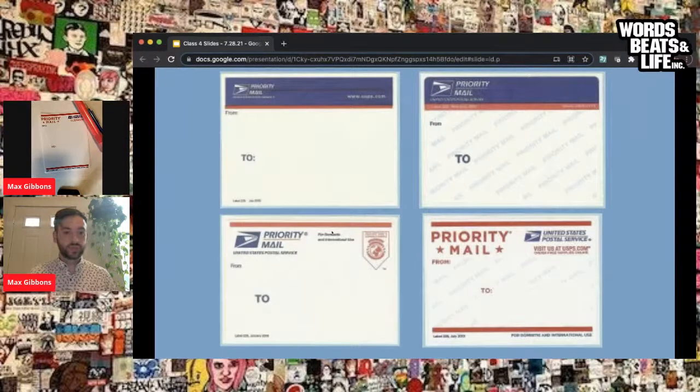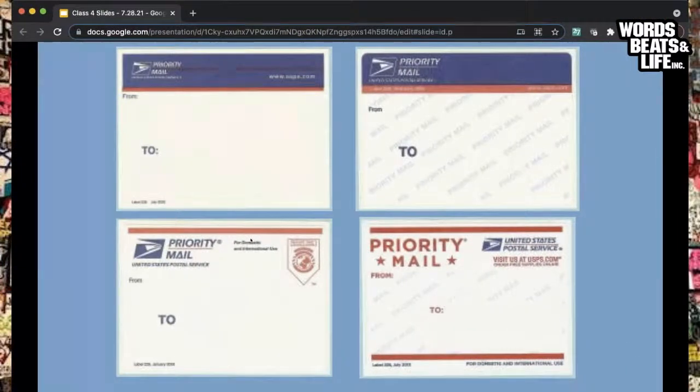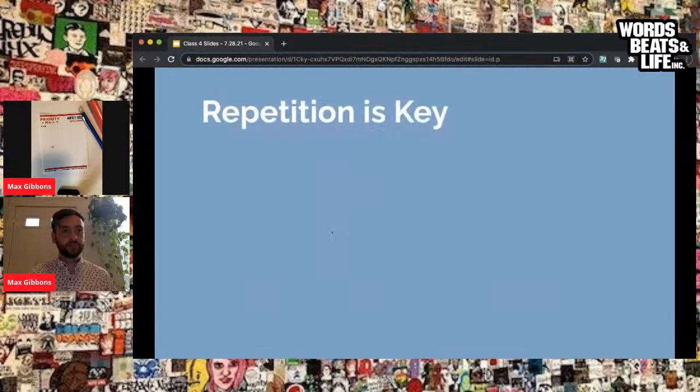The US Postal Service does not recommend using priority mail labels for anything other than mailing, but over the past almost 30 years, graffiti writers have repurposed them as mini adhesive canvases to put their artwork out on the streets. They have large open spaces, the stickiness makes them very usable, and obviously they're free — which is great for people who can get them from their local post office.